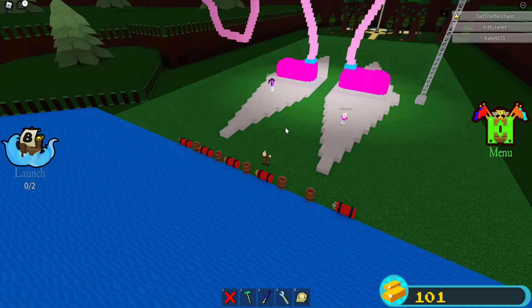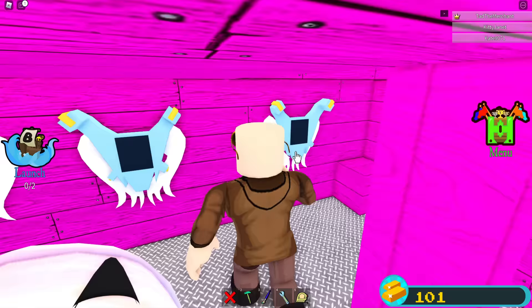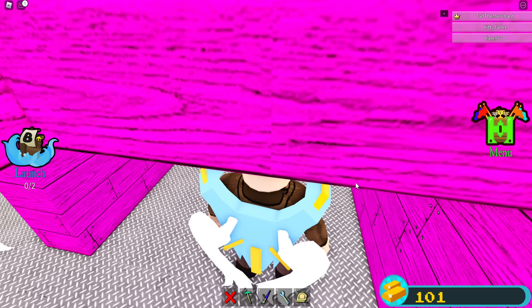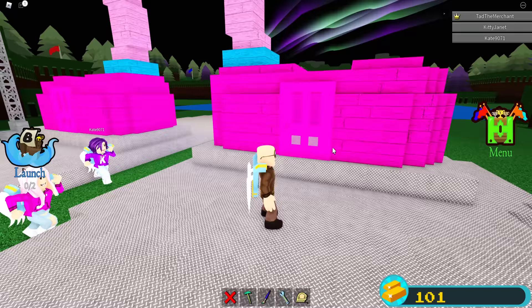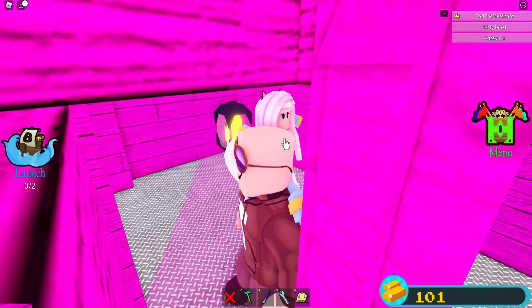I put some TNT and dynamite up ahead to get rid of rocks and stuff. In here is the first room — you need to grab either wings or a jetpack, just in case you fall out. Make sure you left-click your mouse or hold space so you don't touch the water. We've got fireworks in here, another magnet — the magnets, I'm not sure if they collect gold coins.